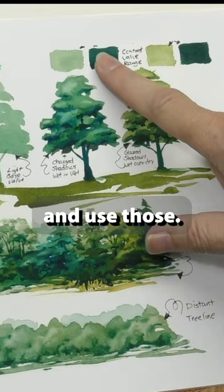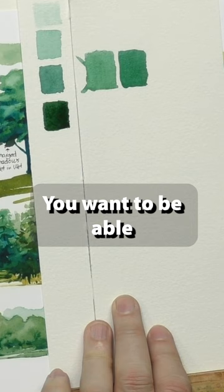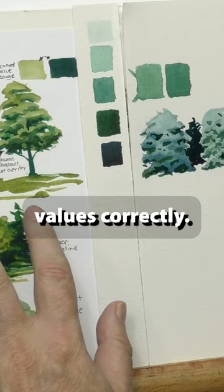More typically this is the value range that I see, rather than this. You want to be able to create every value. Just make sure you're seeing values correctly. Get good reference and study the values in it.